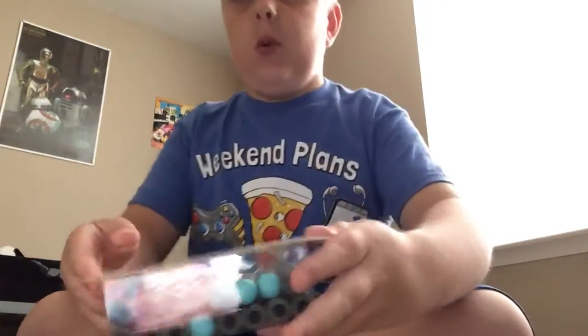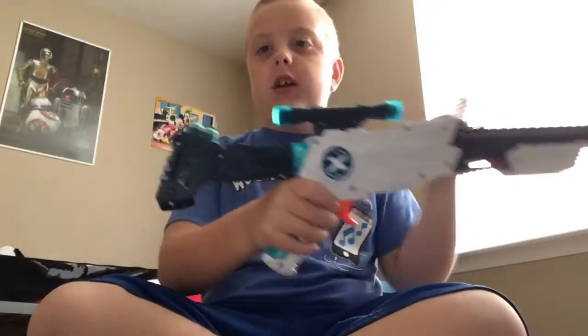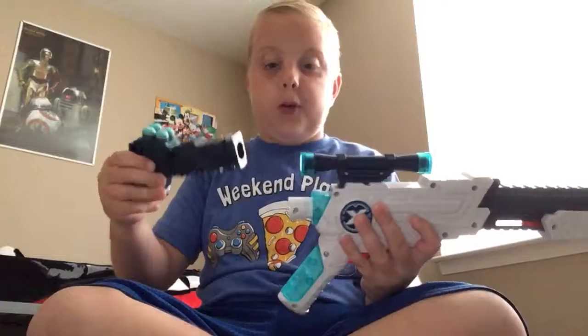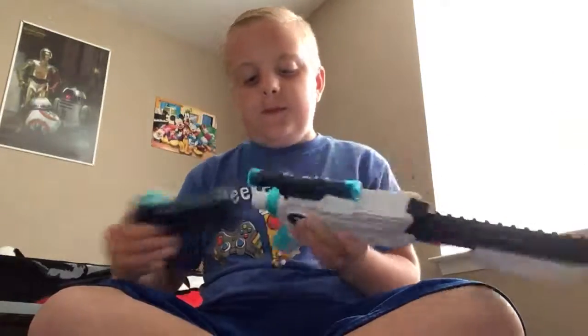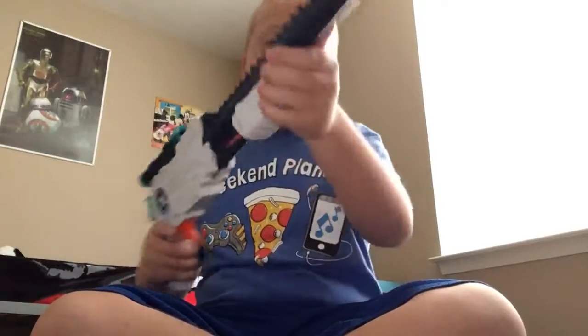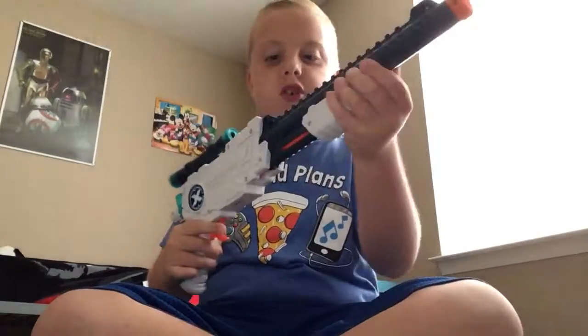I have so many more darts right here — it came with so many darts, you wouldn't even believe it. And also this gun can hold darts right here, but this part can come off. You reload it right here, put that back, and then you shoot.